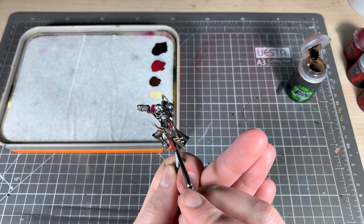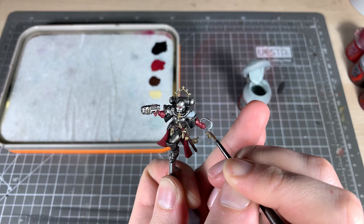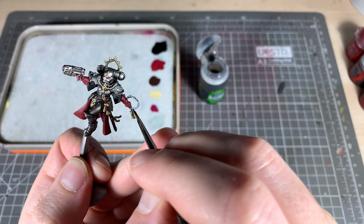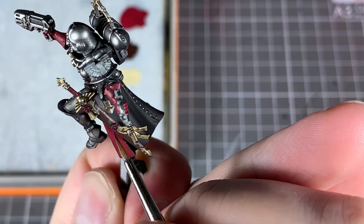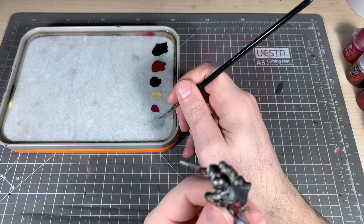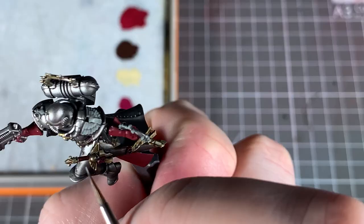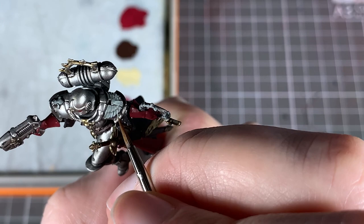While that dries, we're going to paint all the shoulder emblems and the Rosarius with Celestra Grey, and give that a wash with Nuln Oil. Then we're going to go back and highlight the wax seals with Screamer Pink, just around the edge and in the middle of the seal. Then go back with Celestra Grey to highlight the shoulder pads and Rosarius — try to leave some of that previous wash layer and just catch those highlighted edges.